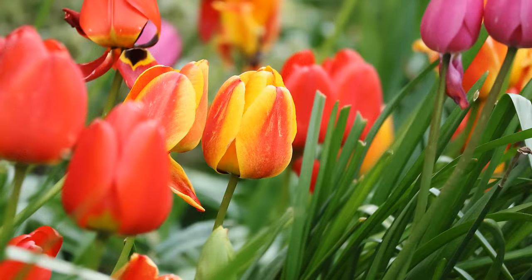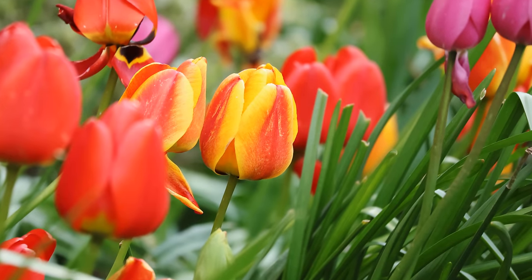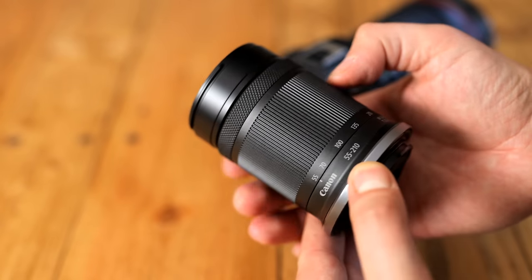I'd like to thank Canon UK for loaning me this lens for a week or so for testing, although as usual, this is a totally independent review.